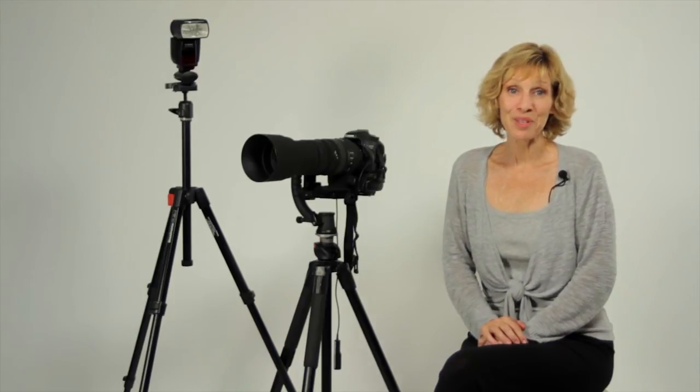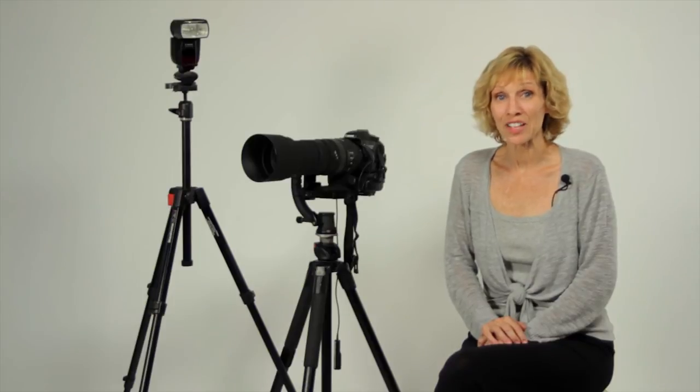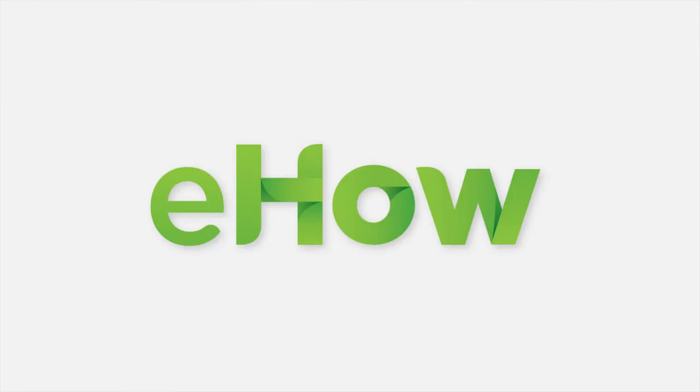I'm Peggy Farron with Understand Photography. Have a great day! Thank you.